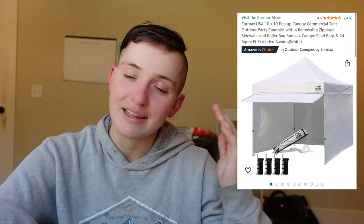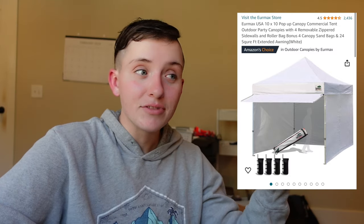The Eurmax tent was $258, but I had Prime so I got free shipping. It's a very sturdy tent, but it's not at all easy to put up by yourself. I definitely recommend having some help to push it up and get it stretched out. Once it's popped out, extending the height is super easy with one person. I was spoiled with my first tent, but this is the one I use and I've had no issues with it.